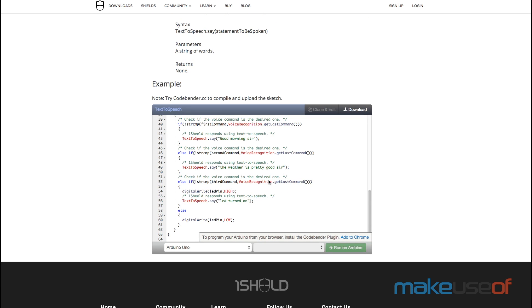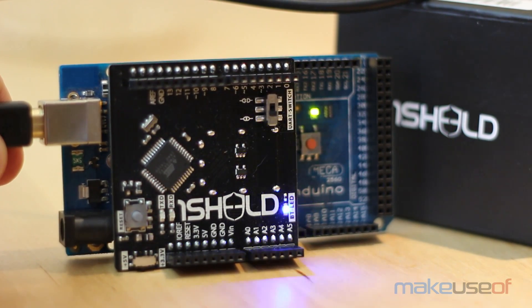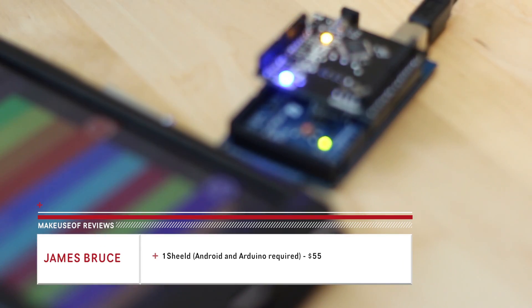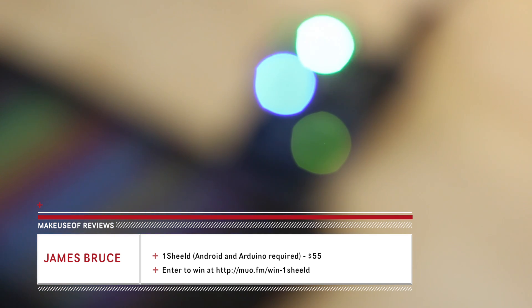The OneShield is perfect. Seriously, just go get one now. Or head on over to MakeUseOf.com to read the full review and enter the competition — yes, we're giving this one away to one lucky reader. Don't forget to subscribe to this channel or playlist to stay informed about all of our twice-weekly hardware giveaways. Thanks for watching.